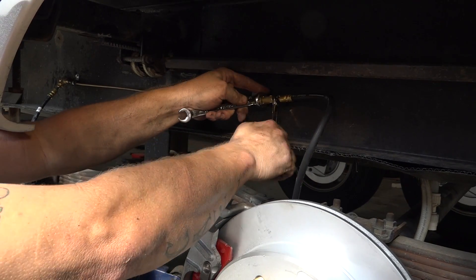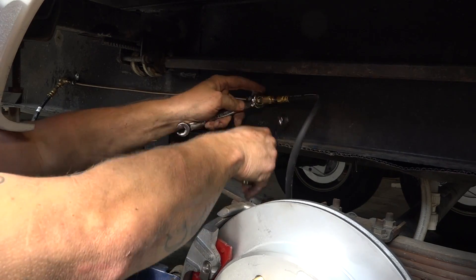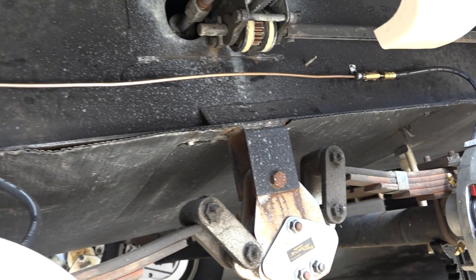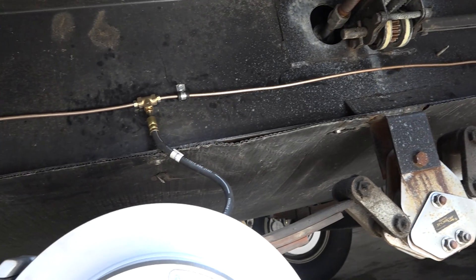Ensure all fittings are tightened correctly to avoid leakage. Always use the proper size wrench so as not to round the brake line fittings. Ensure all brake lines are located where they will not kink, pinch, or rub.